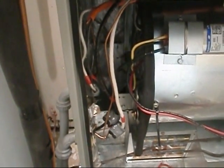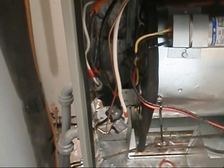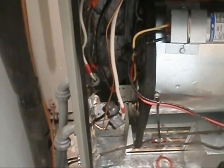Thing is, though, neutral may say neutral, but neutral will grab hold of you. Just keep that in mind.